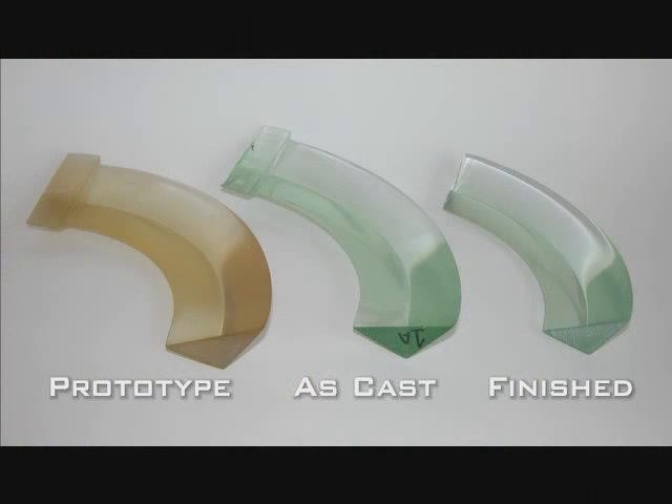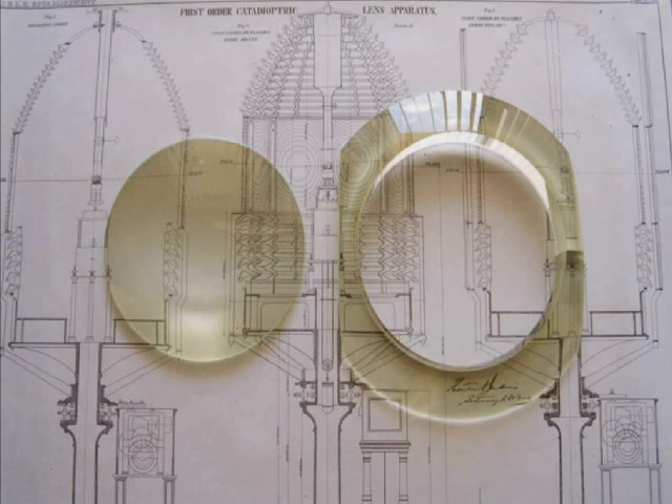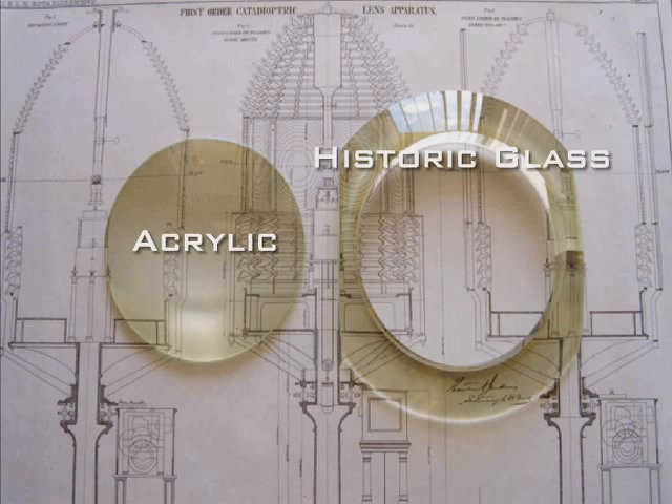The master, or computer-grown prototype, is on the left. In the center is the as-cast acrylic prism, and on the right is the finished prism after the sanding and polishing process. The casting process has many advantages over machining, including being able to tint the acrylic to achieve the greenish hue that is apparent in historic prisms. Also, the annealing process improves the acrylic material properties.